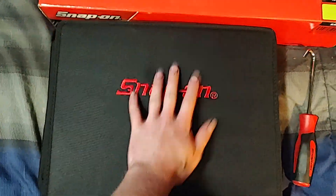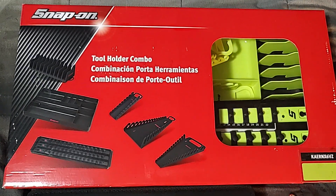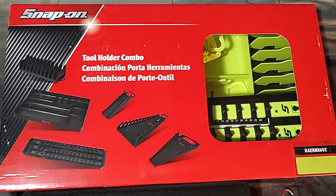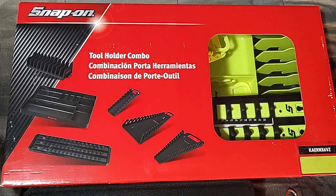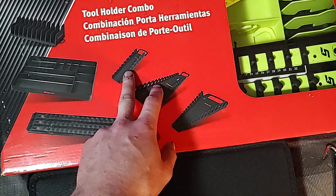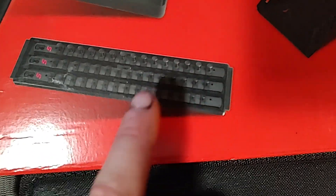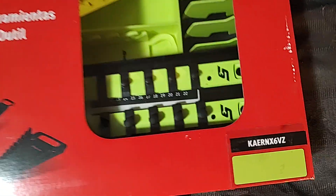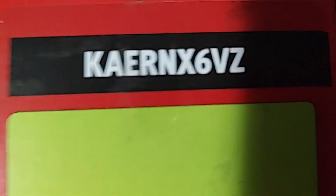I'll save the nicest thing for last. This was an item a customer had ordered — or he ordered for a customer — but then the customer changed his mind, so it definitely helped me out. Forty dollars off on a Snap-on tool holder combo. It comes with three wrench racks: two full-size wrench racks, a stubby wrench rack, a parts organizer non-magnetic, and a socket rail — triple rail, quarter, three-eighths, half.